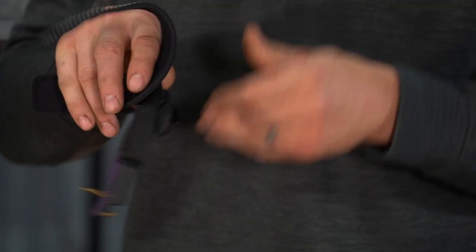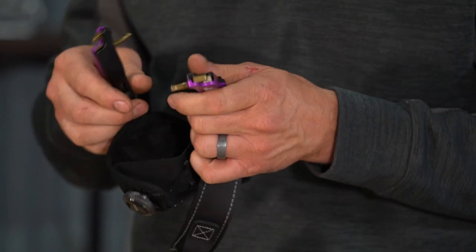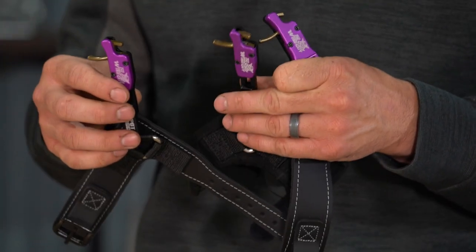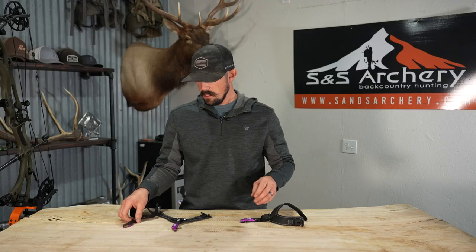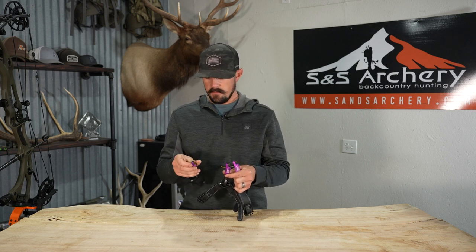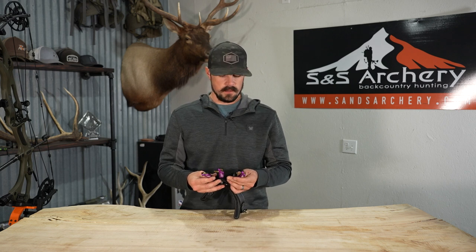One last thing about all three releases: they are set up right-handed, but you can switch the orientation of the bodies to make them left-handed — buckle systems and everything flip to the top. So all three are great options from SpotHog. If you have any questions about these models or anything else we carry, feel free to give us a call or shoot us an email. If you found this video useful, please hit subscribe to follow along on more gear, hunting, and review videos. Thanks guys.